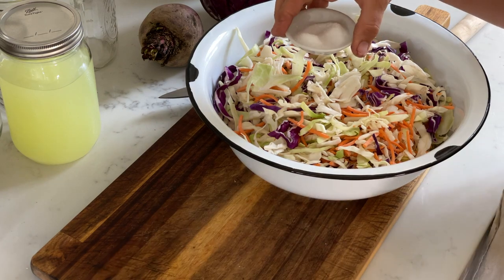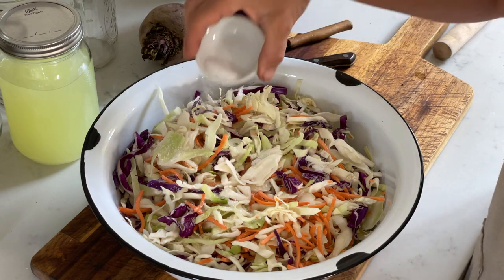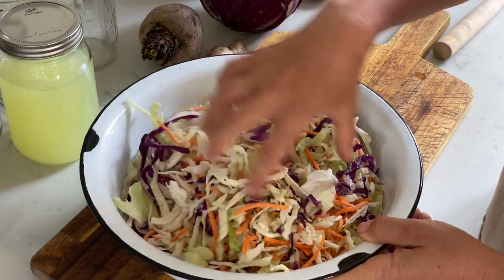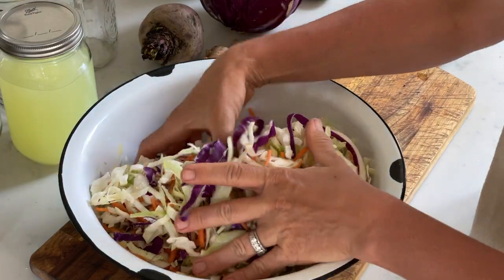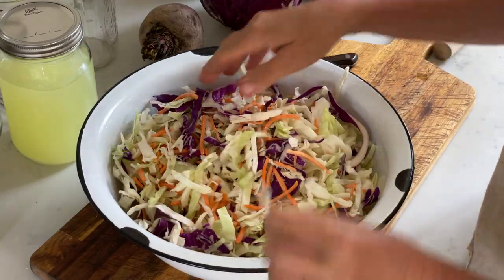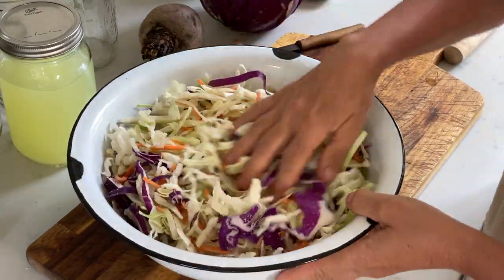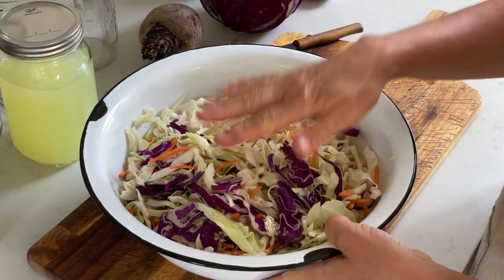I liberally sprinkle the salt over the cabbage and mix it up a little bit. Here's another little tip: let the salt and time do their thing. I'm going to set this aside — the salt will draw out the moisture and juices out of the cabbage, which makes it a little bit easier later on to press the cabbage into my mason jars.